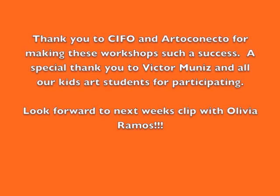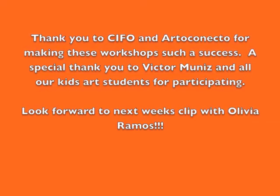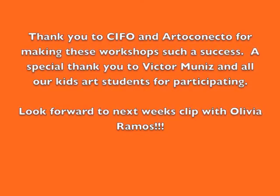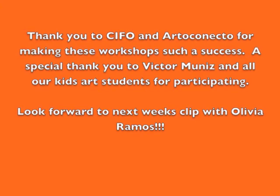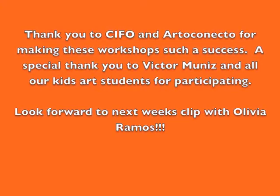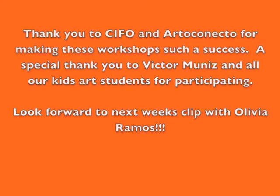Thank you to CIFO and Arto Conecto for making these workshops possible, and a special thank you to Victor Muñiz, Rethink Reuse, and Creative Creative for all your help. Of course, we can't forget to thank all of our wonderful little artists that participated in this workshop. Look forward to our next workshop clip with Cannonball resident artist Olivia Ramos.